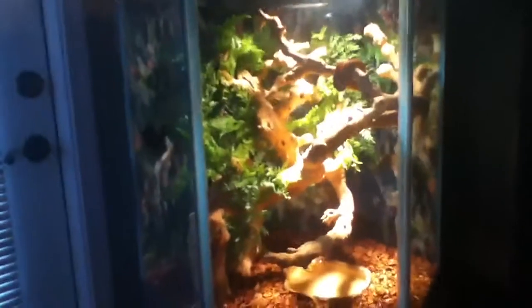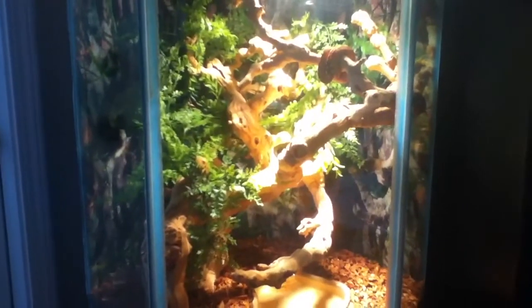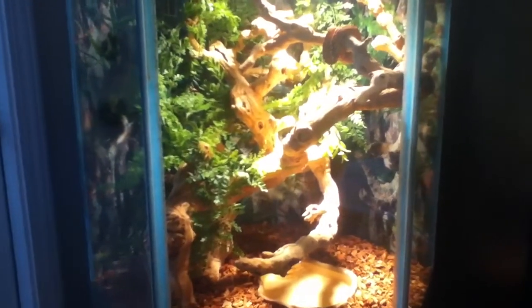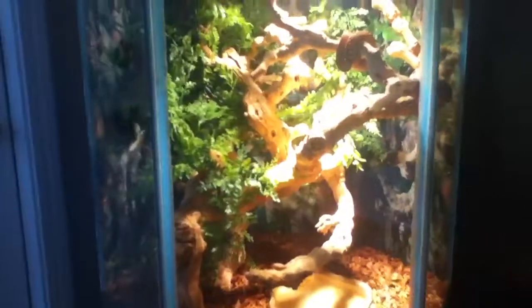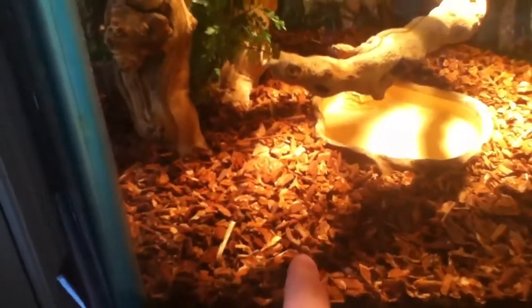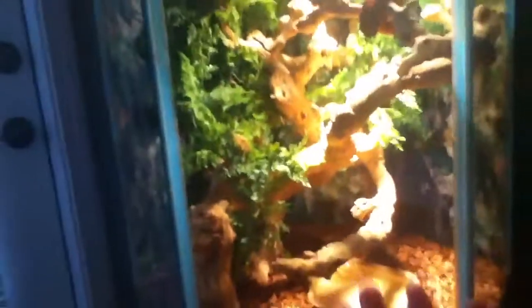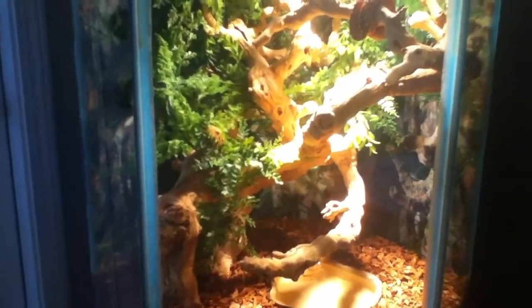Inside the tank we have some grapevine — the kind you can get from any reptile store or PetSmart. Instead of using PVC pipe, which doesn't look real, we've stood the grapevine up and secured it with wood screwed underneath the substrate. So it's completely freestanding, just like a real tree — it doesn't lean against the glass, doesn't rock. It's solid.